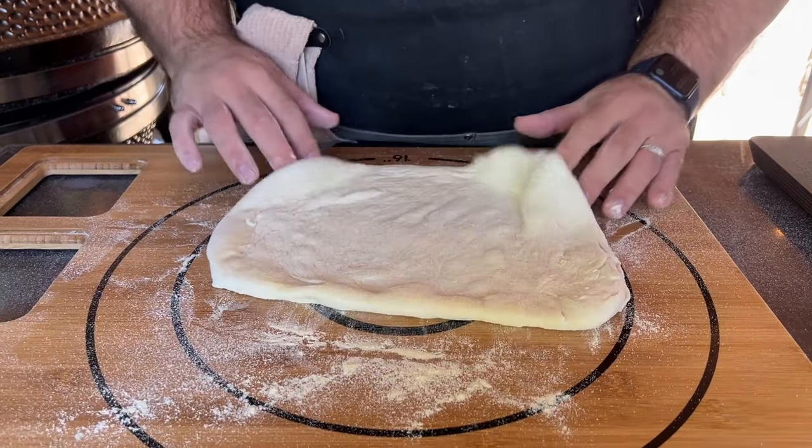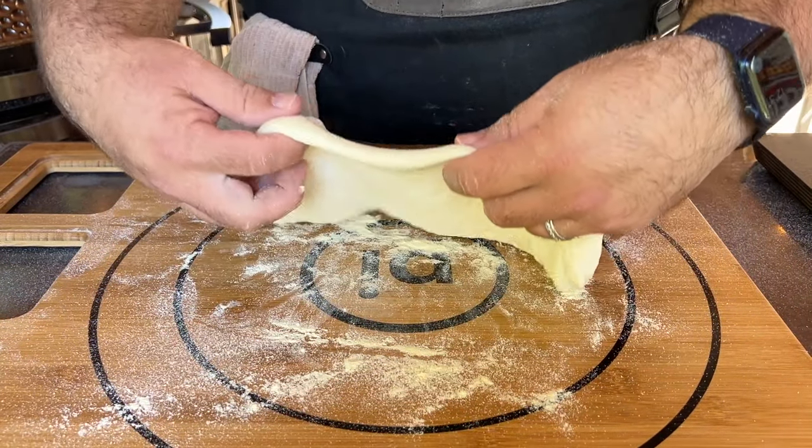making sure to leave about an inch on the outside where there's some air left in what will be the future crust. I'll pick it up and let the weight of the dough stretch it out a bit, and once I'm to that 12 to 14 inch size, it's time to dust the pizza peel with semolina, place the crust down on top of the peel, and top the pizza.